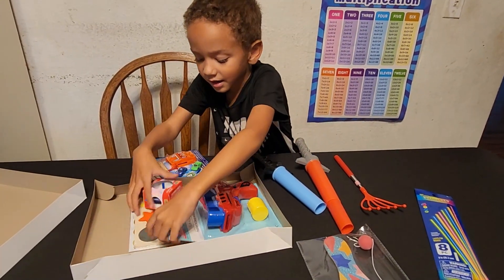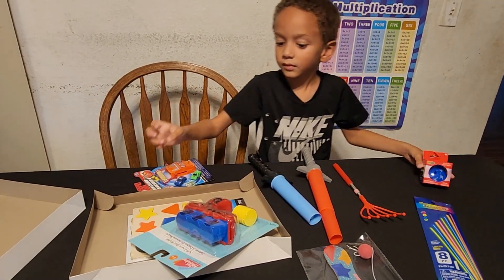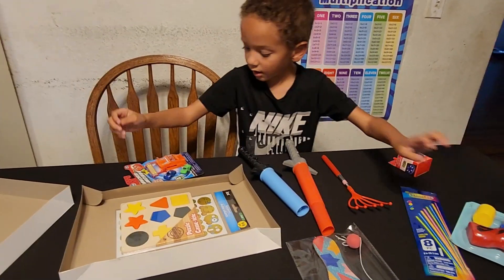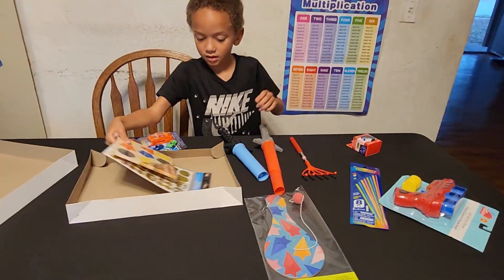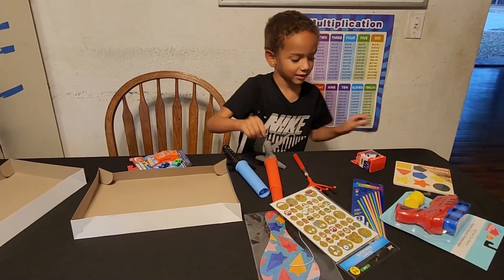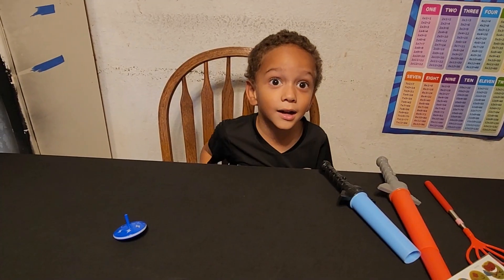I have this. I have the guns. And I have this. And I have the stickers. That's all. Wow, I got a top!